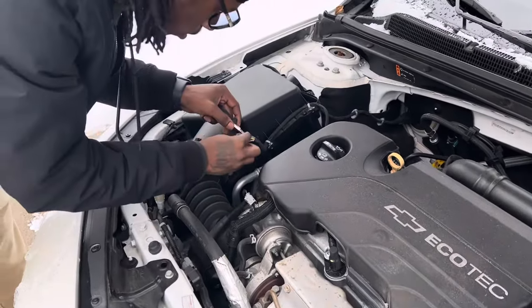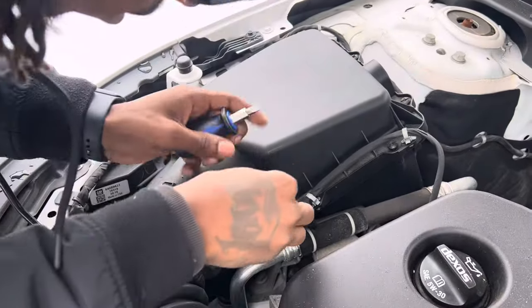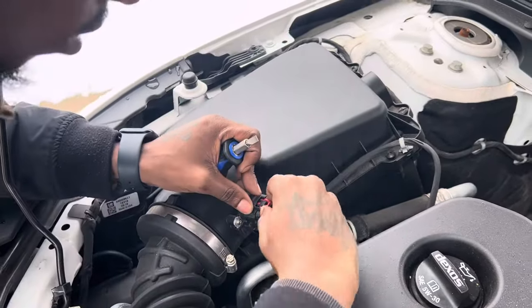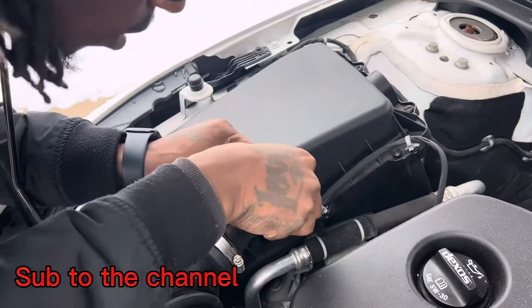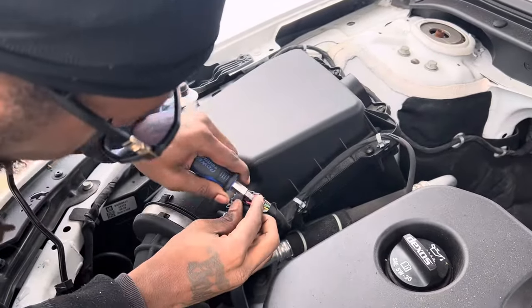Right now we're gonna start off with the flathead screwdriver to pull the safety pan out. If it's never been removed it might take a little effort to get it off, so don't be afraid — you won't break it.